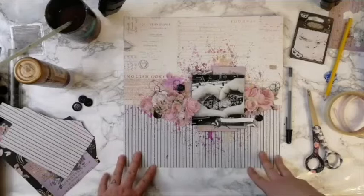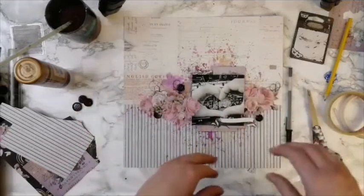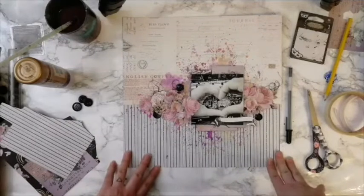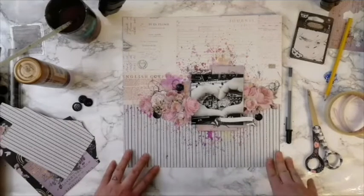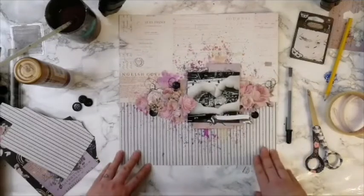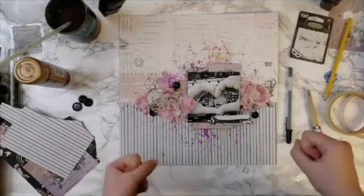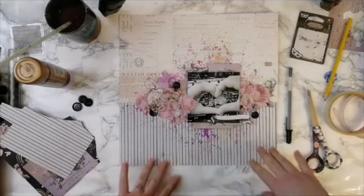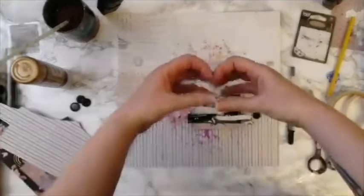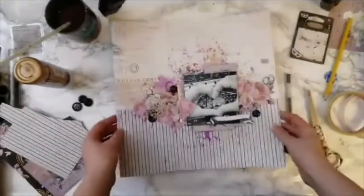I noticed I'll be demoing in Frankfurt for Prima at the end of the month, so if you're there, come and say hi! Thank you so much for joining, and have a lovely creative 2020. Bye! And thank you Sharon, thank you Natalie, thank you all for coming. Bye!